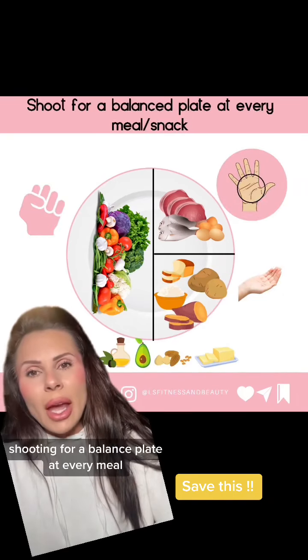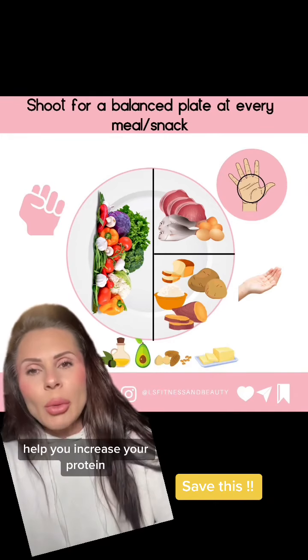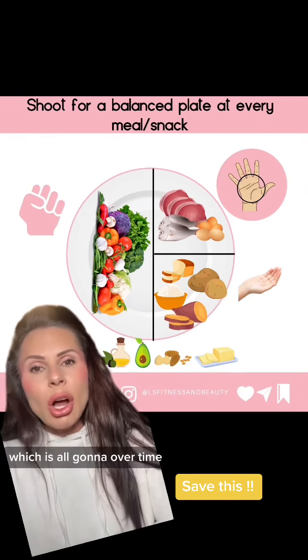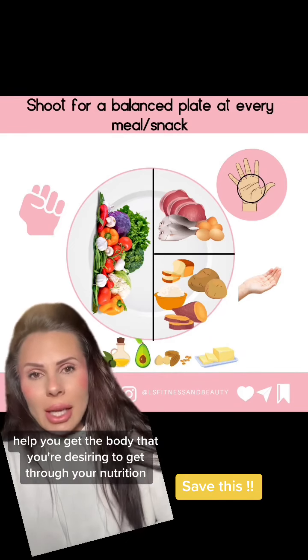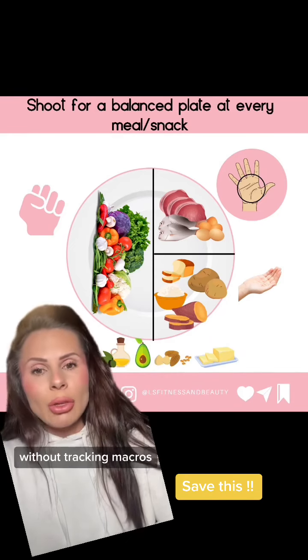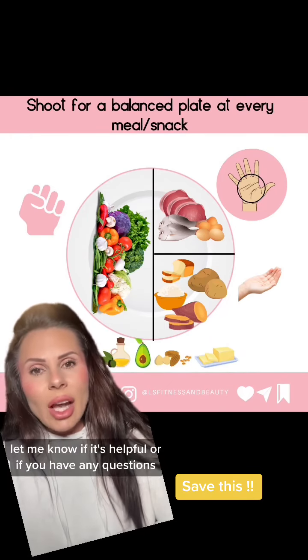Shooting for a balanced plate at every meal is really going to help you balance your blood sugar. It's going to help you have more energy throughout the day, help you increase your protein, which is all going to — over time — help you get the body that you're desiring through your nutrition without tracking macros.